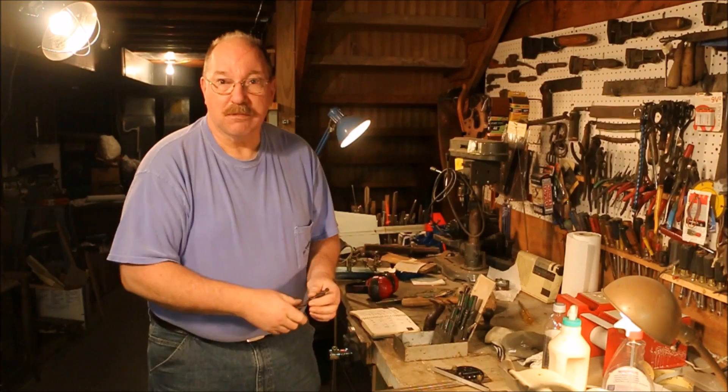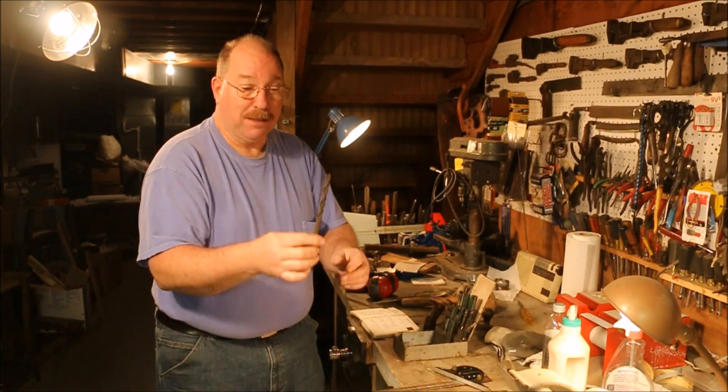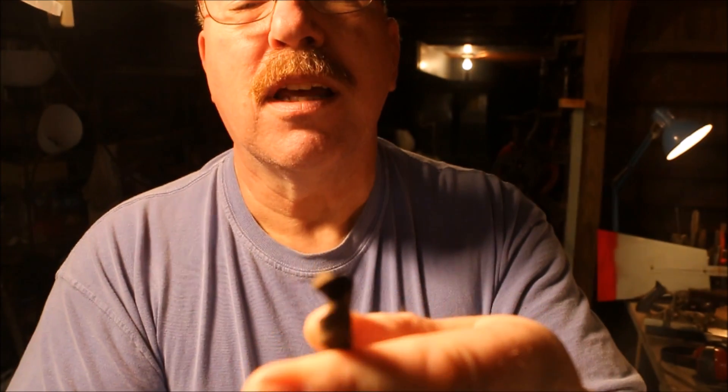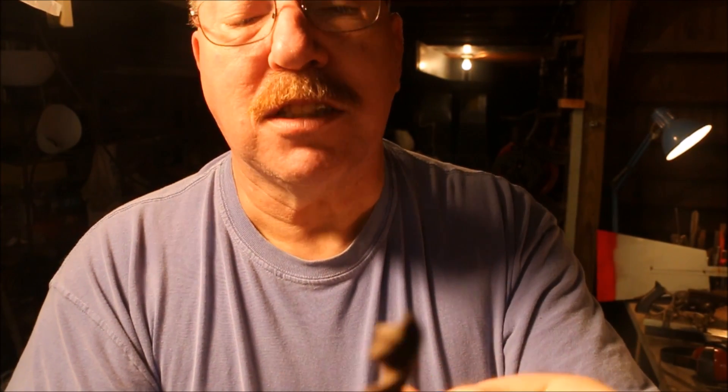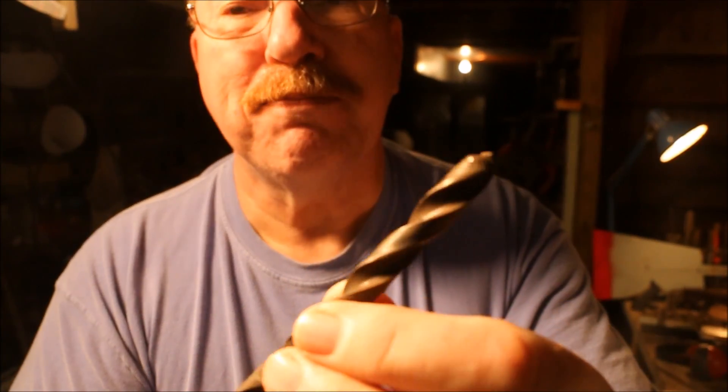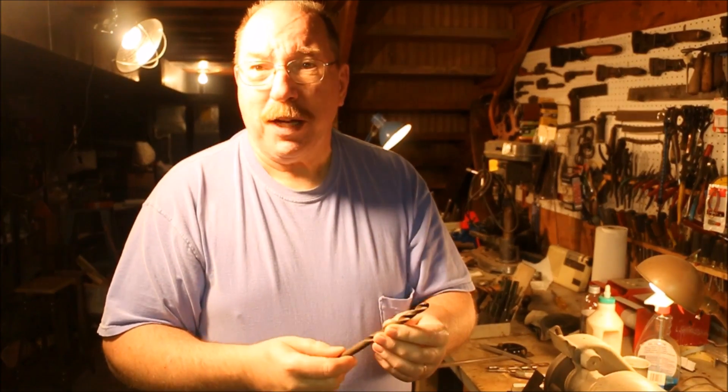I have a hole to drill and I want to drill it with this drill bit. This drill bit is pretty well screwed up. The tip has been broken and it's rusty and like most of the stuff that I get, it's in pretty bad shape. All I have to do is sharpen it and that's a quick enough thing to do.